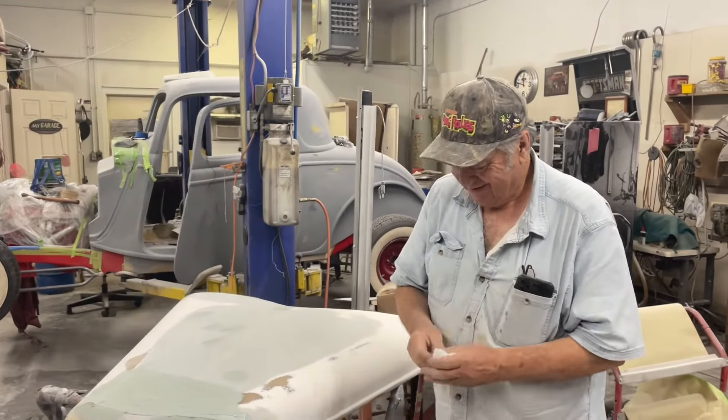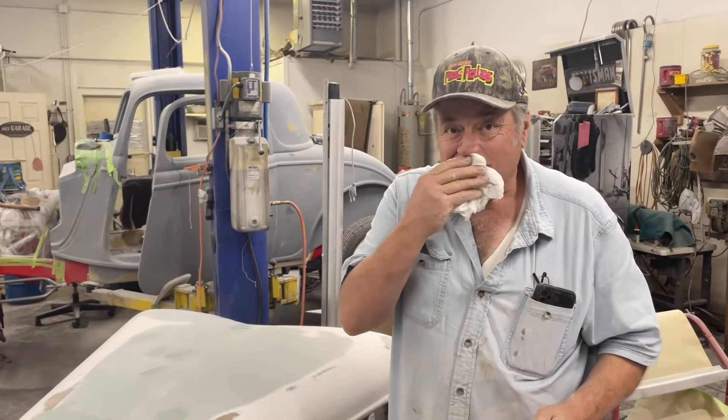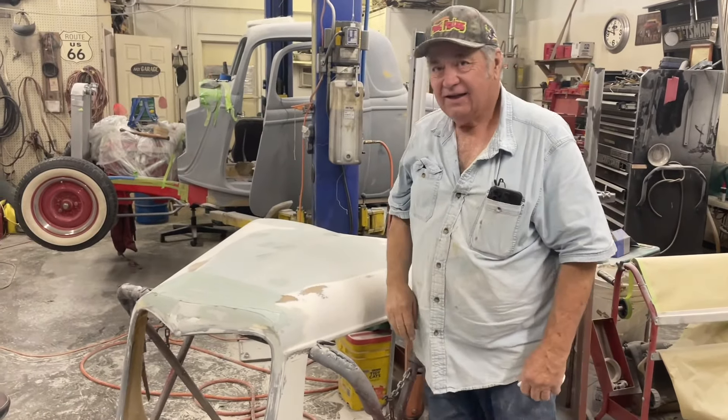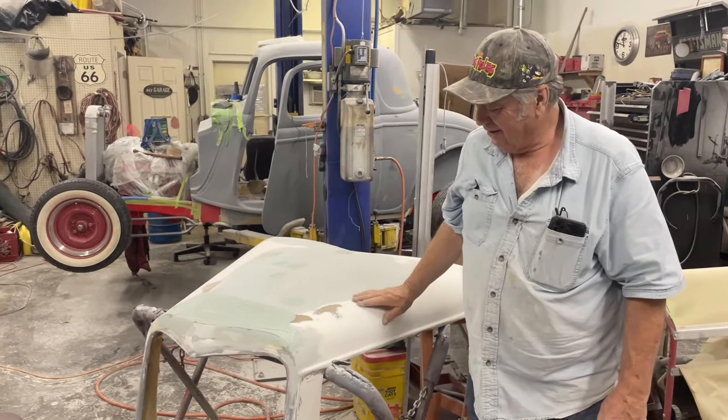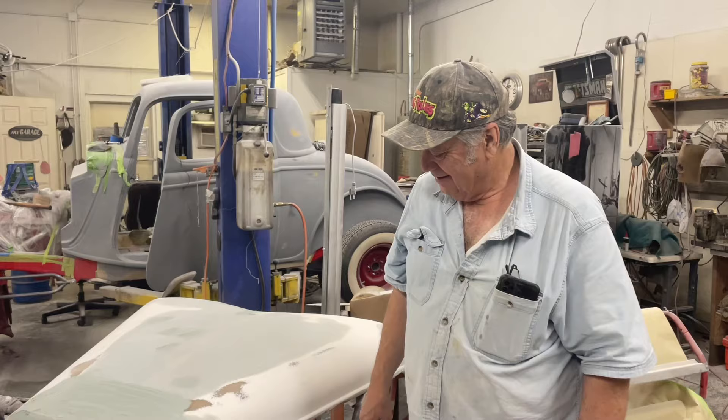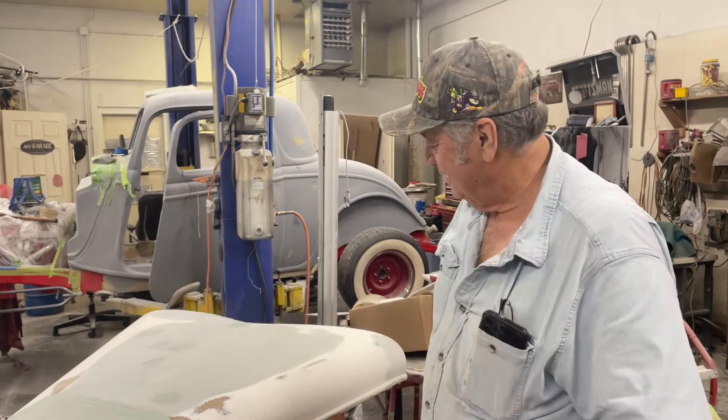I'm imposing on Herschel because it's almost lunchtime. It looks like you're building somebody's dream here. Yeah, it's a dream car. Check this out — if you watch these videos very often, you know Herschel's dream is a '34.